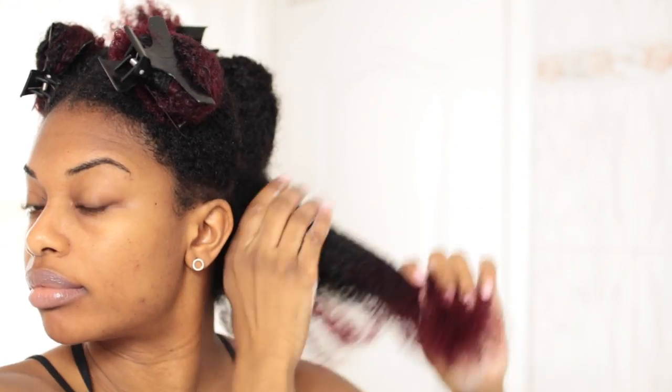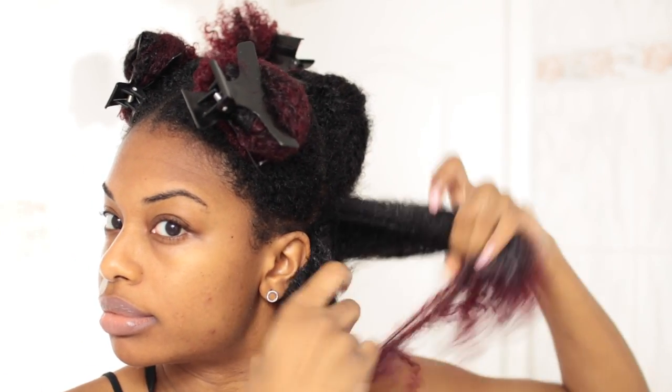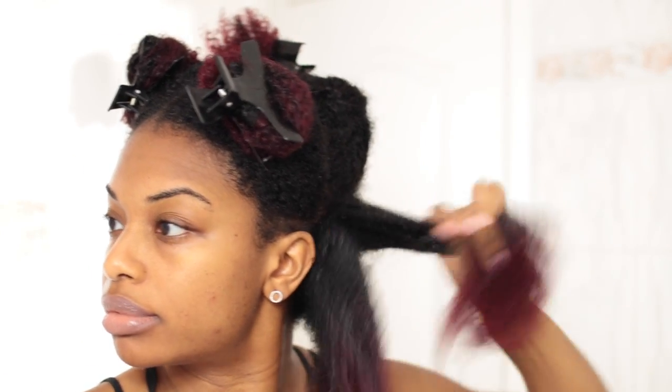Next I'm following up with a moisturizer and I'm doing the same thing, just applying it all over the section and really working it in. Making the section a little bit smaller so that all the product gets all over my hair.